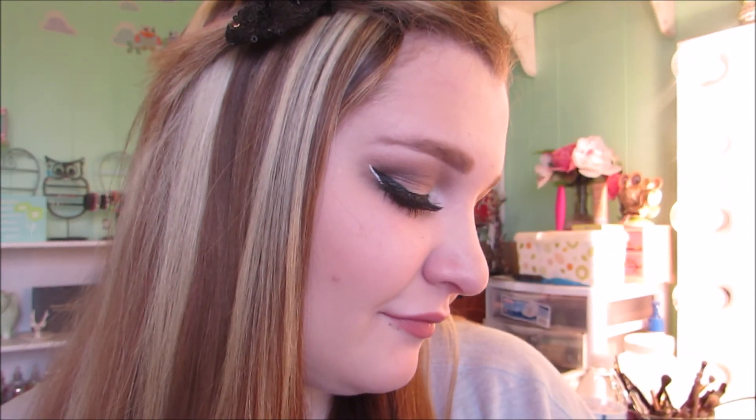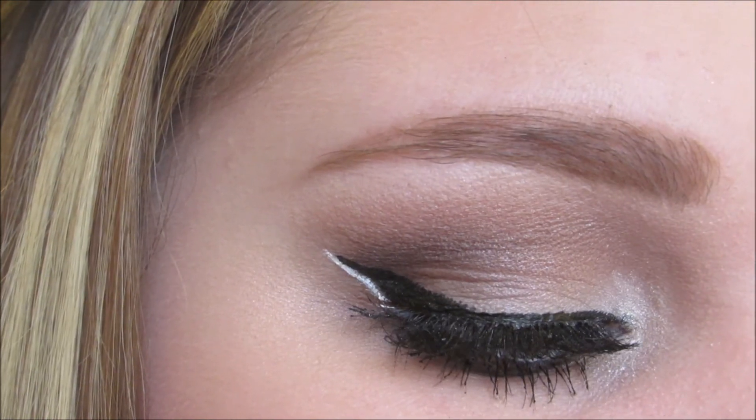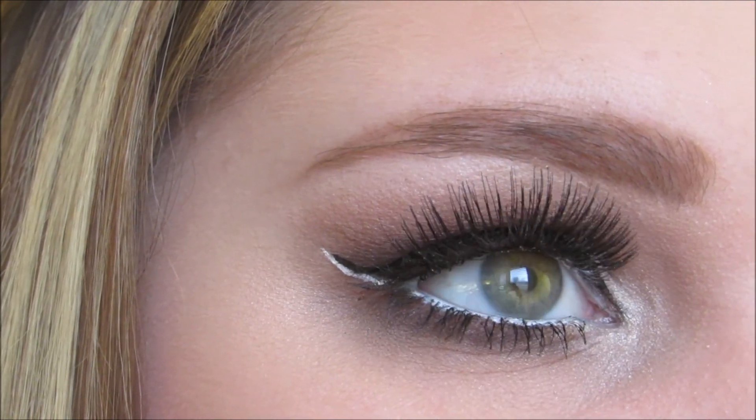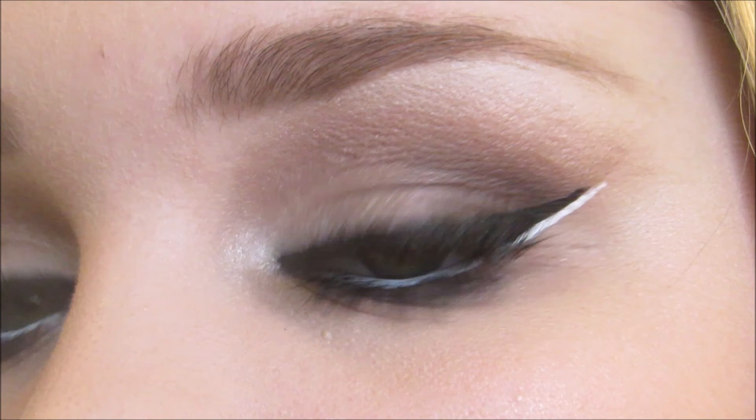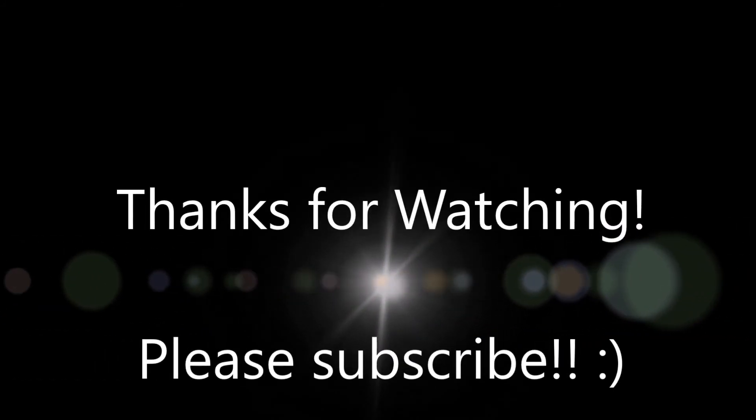To set everything, I'm using MAC Fix Plus and spritzing this all over my face. So here's the finished look! I really hope you guys like this smoky nude makeup. I just love the white liner — I feel like it adds to the look and makes it more glam. If you like this video, please give it a thumbs up and subscribe to my channel to stay up to date with all my future videos. Thank you so much for watching and I'll see you in my next video. Bye guys!